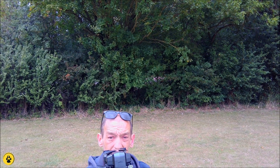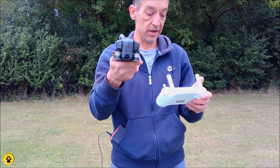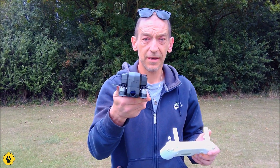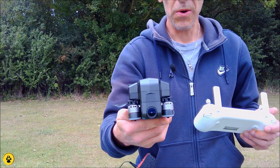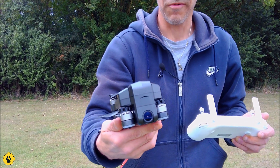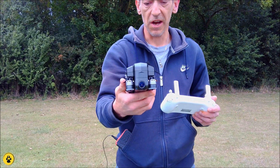As you can see, hopefully you can see — here is the F11 Pro with a massive lens on the front and 2.7K video recording.